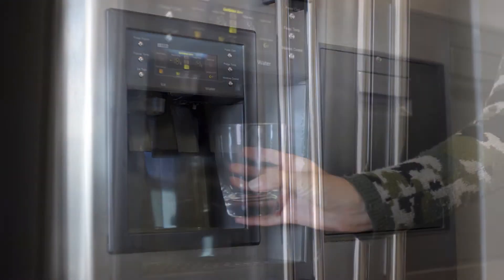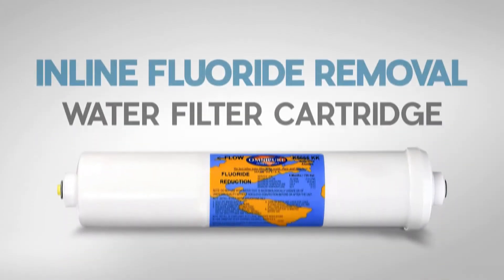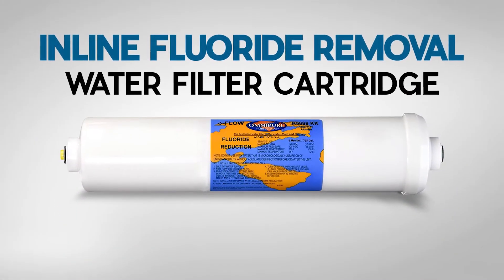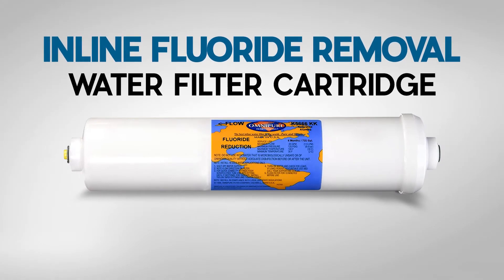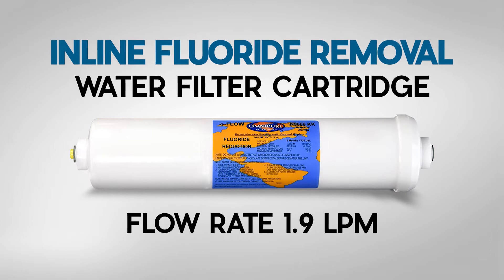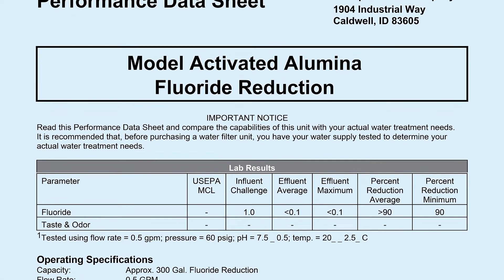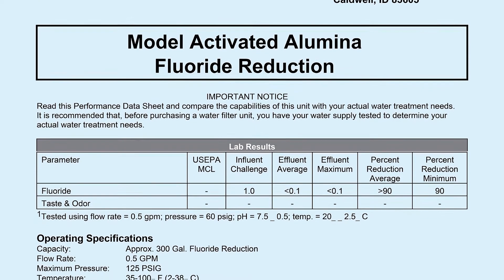If you filter your water with a fridge, the easiest way to upgrade your fridge filter to remove fluoride is with an inline fluoride removal filter cartridge. This inline fluoride removal cartridge is recommended to flow at 1.9 litres per minute, but as with most filtration, the slower the water passes through the media inside the cartridge — extending the water contact time — the more fluoride will be removed.